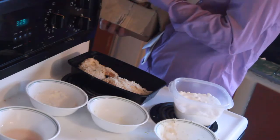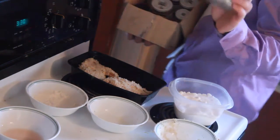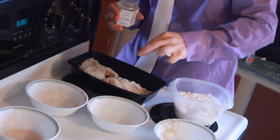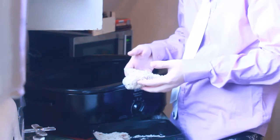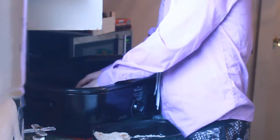Oh, one more — tzatziki dip mix. I think this will make a nice chicken. You just want a little tiny bit because this stuff is super powerful. Now, after all this is done, you're gonna gently pick up your breast, caress it like a newborn baby, love it a little bit, place it right in, and tell it a bedtime story.